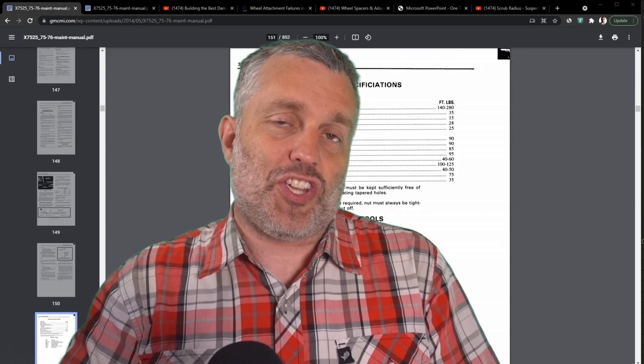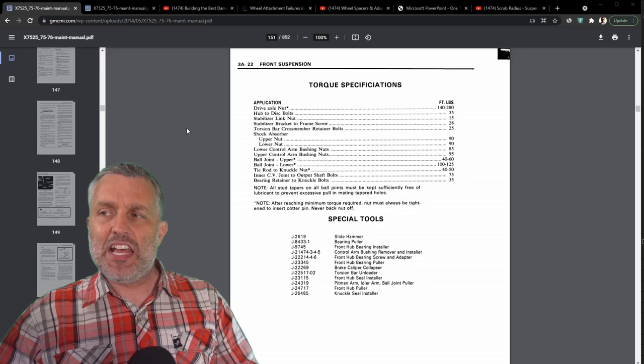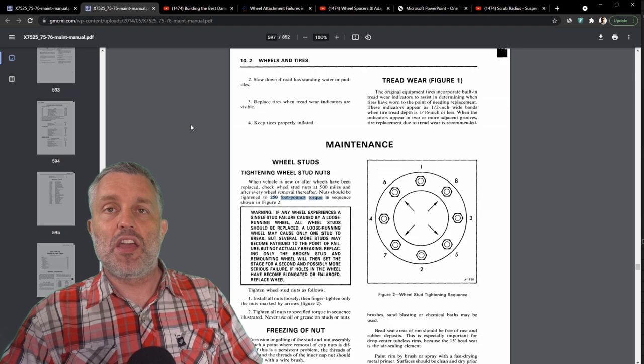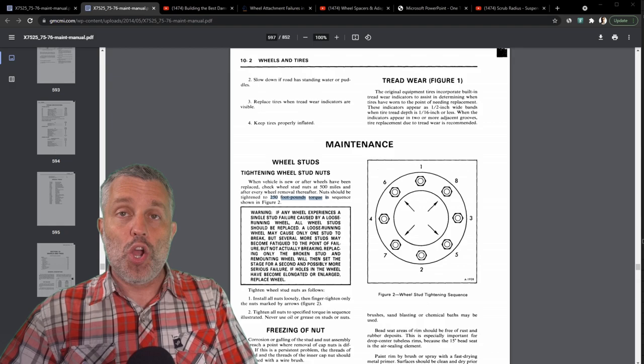If you're an experienced mechanic and you're torquing down nuts and bolts to something that just feels right, I guess you can get away with it, but it's pretty poor form. I wasn't going to proceed without knowing the correct torque values. Thankfully I was able to find those. This table right here has most of the numbers I'm going to need, and also on page 597 here's the spec for the lug nuts — the stock setup with hub-piloted, hub-centric wheels on these metal hubs: 250 foot-pounds of torque.